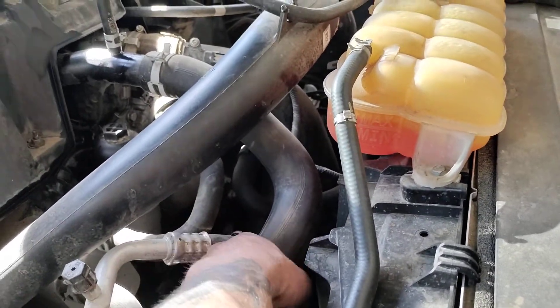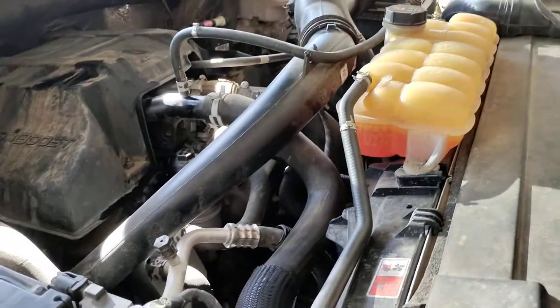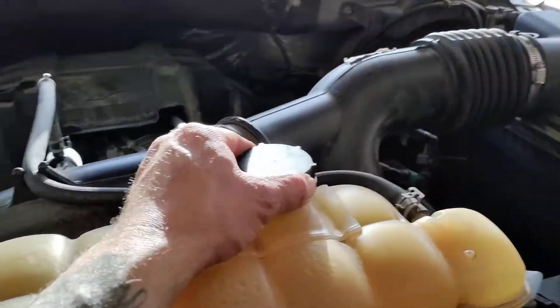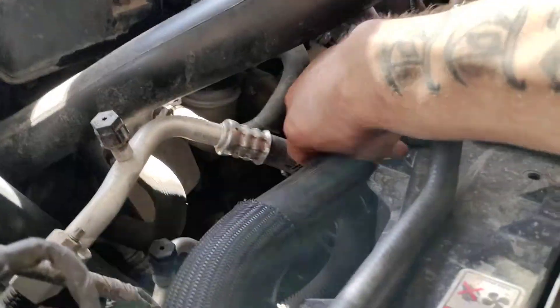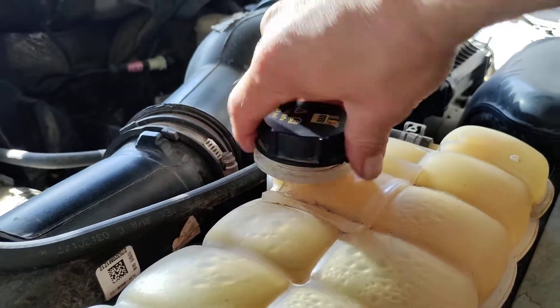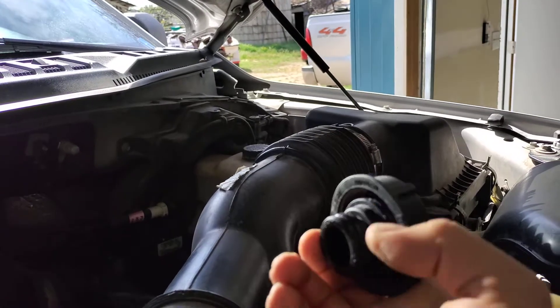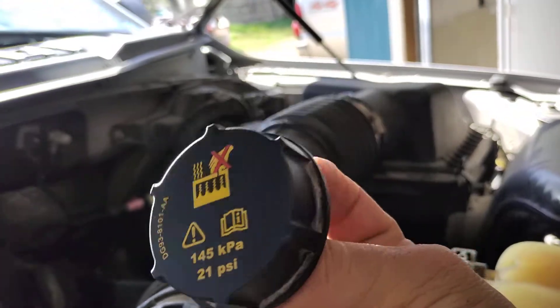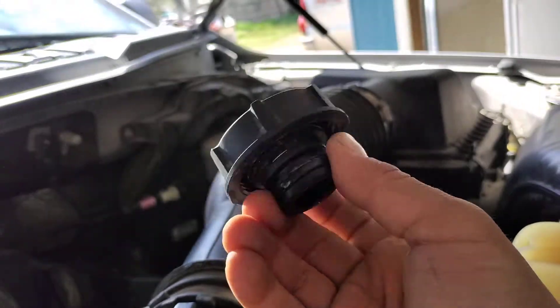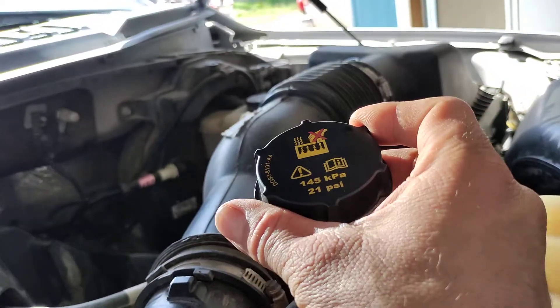There's no point in replacing these hoses after they've been collapsed if you haven't fixed the issue. The issue on these Fords — why the radiator hoses collapse — is because of this cap right here. If you see your radiator hoses collapse and you release this cap and you hear it make a noise, and your hoses then go back to shape, you know for a fact that your radiator cap needs to be replaced. This is what pressurizes the system and helps it breathe, and the radiator cap is no longer working correctly.